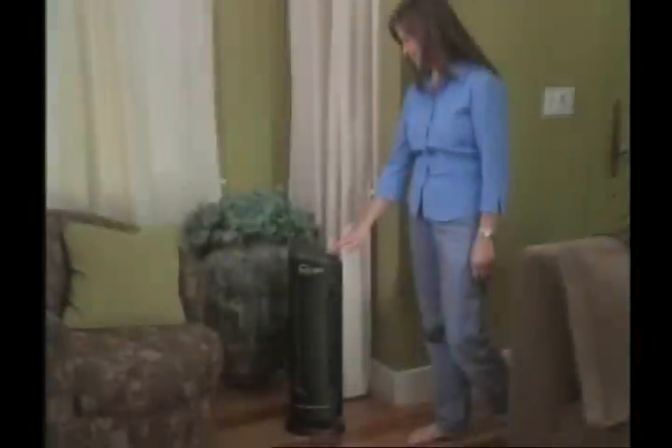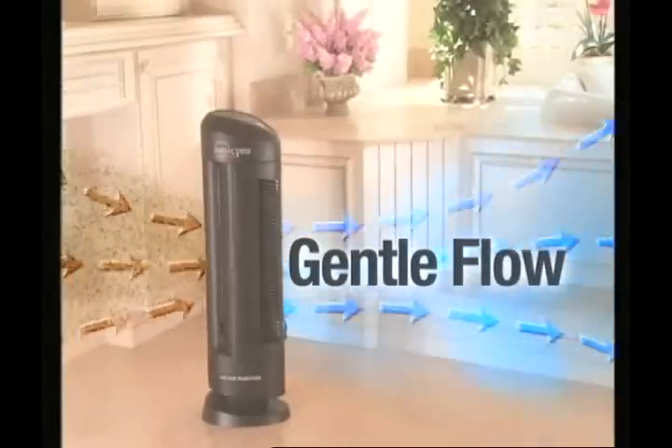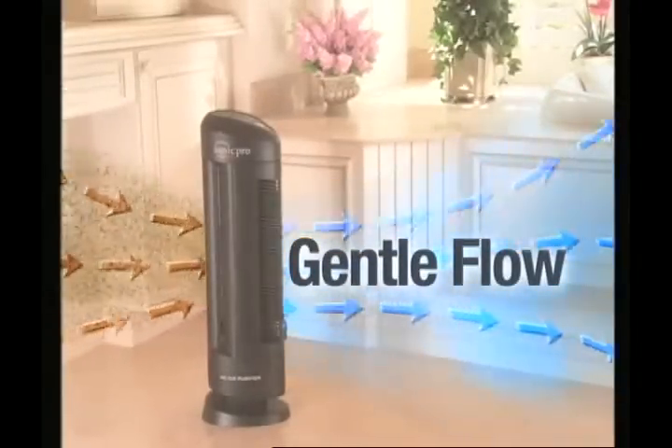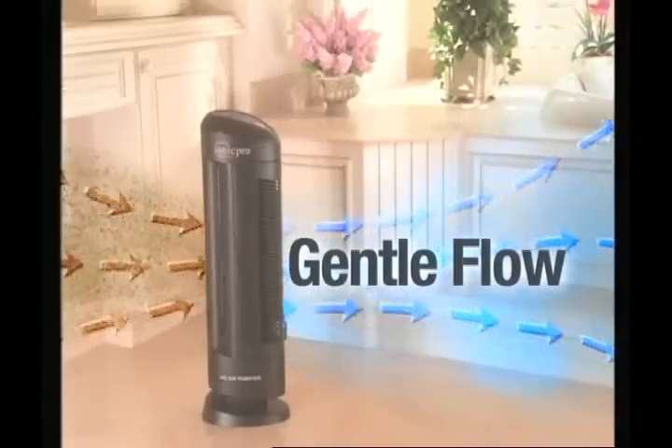High is the recommended setting for a large room or if you smoke. You'll notice that even on the highest setting, the unit makes virtually no noise, and the air passing through the IONIQ Pro Turbo is a gentle flow.